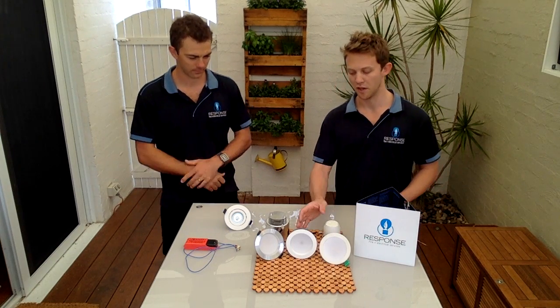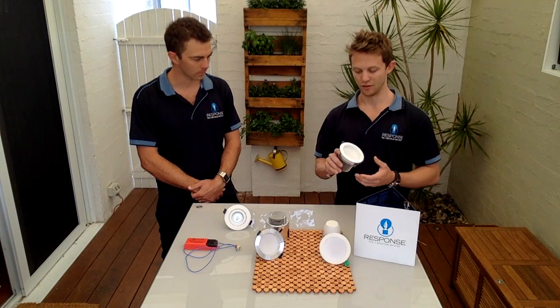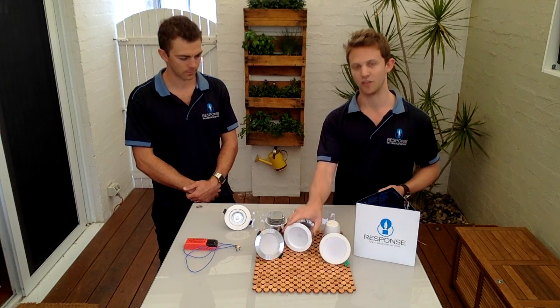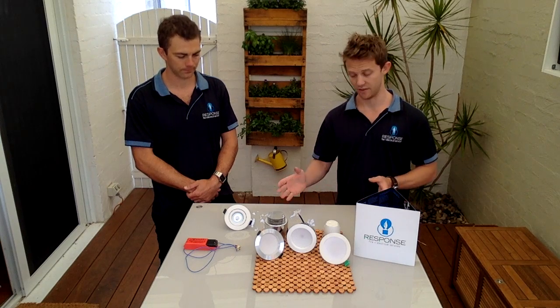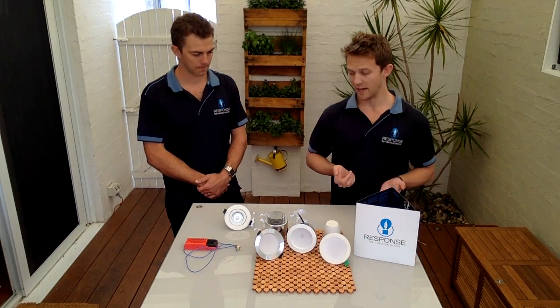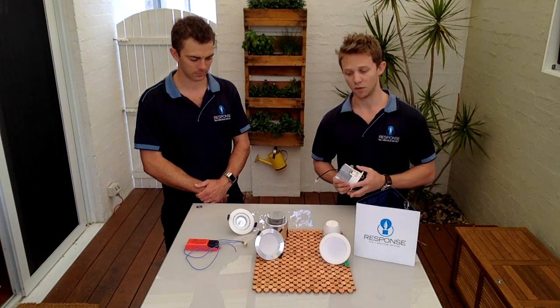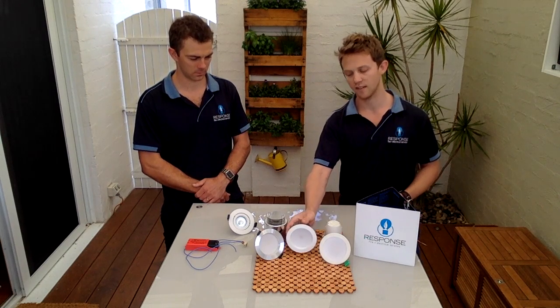With an LED light there are fewer components — the fitting is fixed, there's no globe to change, which effectively means there are no user-changeable parts. There is still a driver, like a transformer, but it's designed to run for that specific LED, so the lifespan of all the components is far greater than with a halogen downlight. With halogens, leads and cabling can melt. We go into homes where cabling has been run across the top of old halogen downlights and it melts out — that's another costly exercise to replace. You don't have any of those issues with the reduced heat from LEDs.